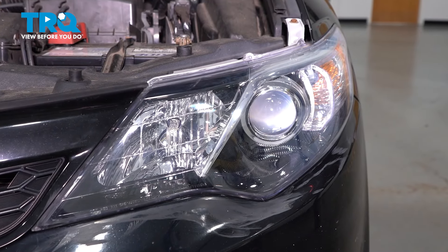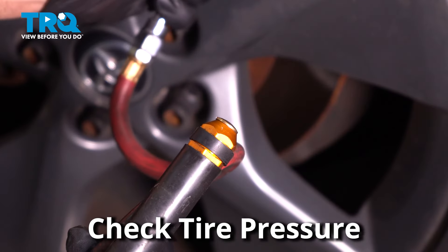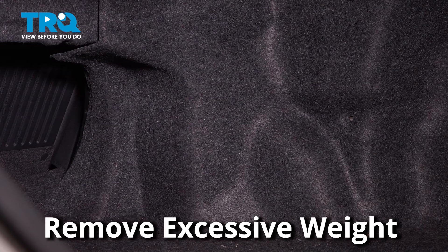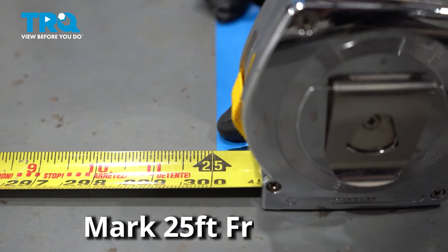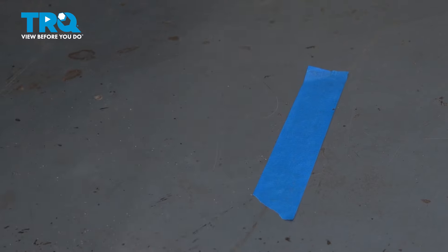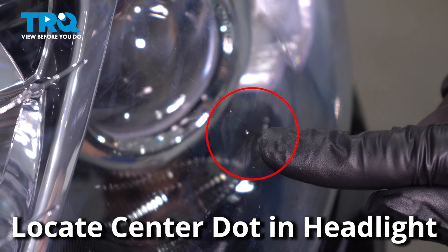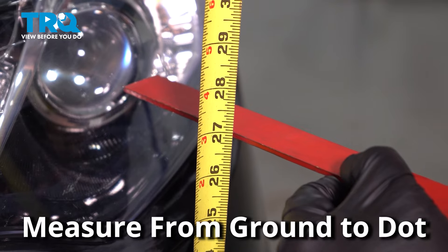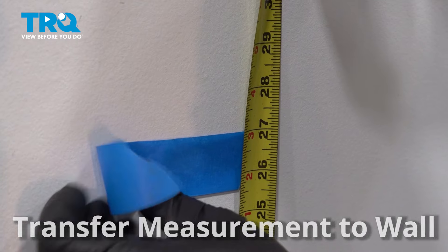Now get the vehicle ready to aim the headlights. Start with the tire pressure, making sure all four tires are set at the appropriate pressure, and remove any excessive weight not normally in the vehicle. Find a wall where the ground is level, measure 25 feet away from that wall, and mark the ground. Drive your vehicle up to that mark. With the headlights off, look for the center dot in the headlight lens and measure from the ground to that center dot — you can use a ruler to help. Transfer that measurement to the wall, making a mark with some tape.